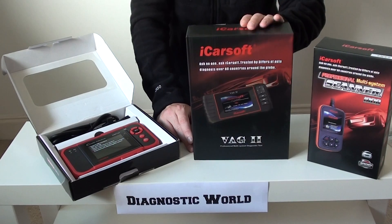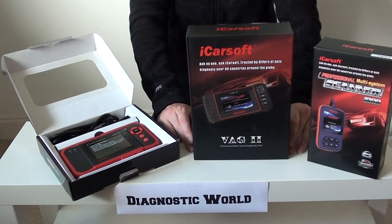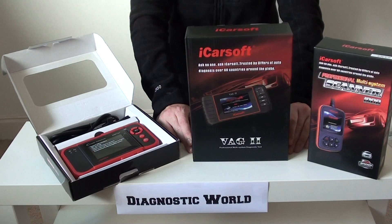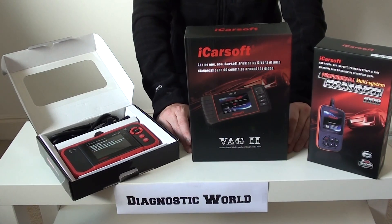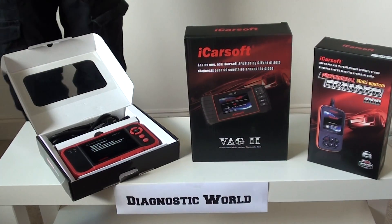You'll find a lot more information, pictures, videos, and product descriptions on the website. I hope this has been helpful. If you need any further help with your Audi vehicle, give us a shout — on the product listings there is an enquire button, so if you're stuck on anything we can help. Thanks for watching, and I hope this video has helped you choose a suitable Audi diagnostic tool for your car.